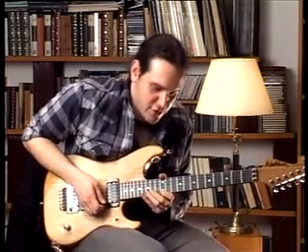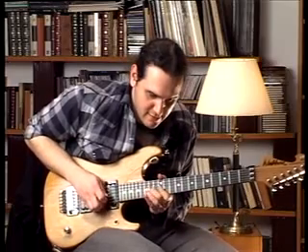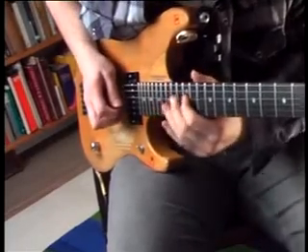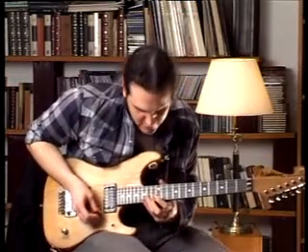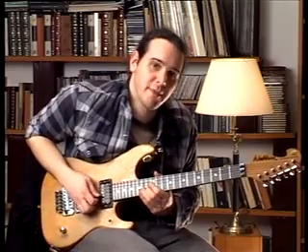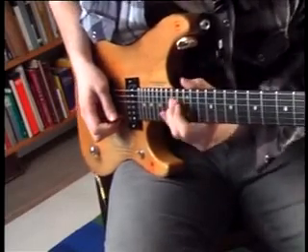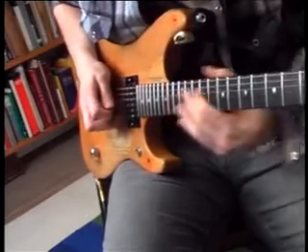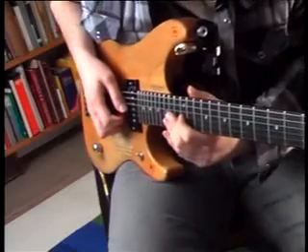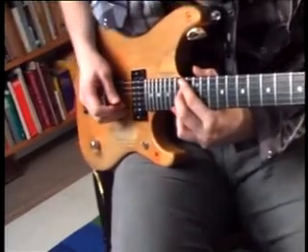So until now, if we join the two licks, we got this. And to end it, we are going to play a bend on the 14th fret of the third string. We drop the bend, then we go to the 12th fret, and on the fourth string we play the 14th and 12th fret. We play the 12th fret on the third string and we finish on the 14th fret of the fourth string.